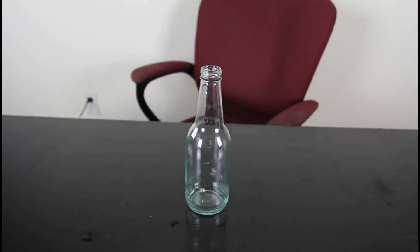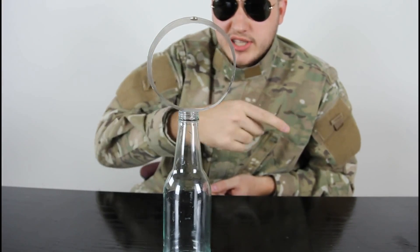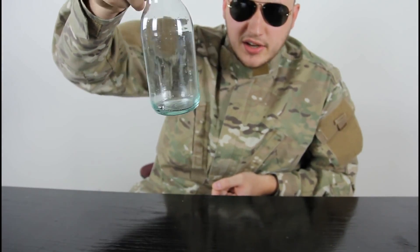Pretty cool, huh? Let's try this again — one more time. Instead of pulling it outside, you have to stick your finger inside and pull it this way. As you can see, we got the battery inside of the bottle.